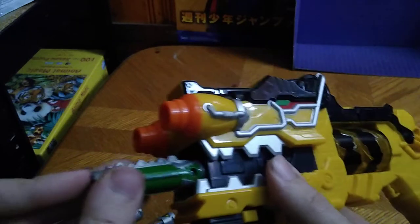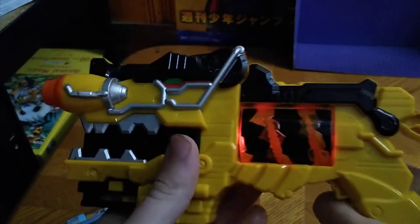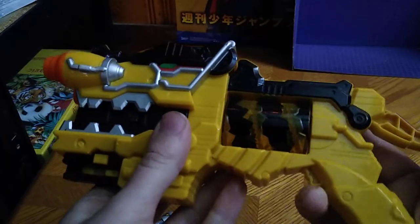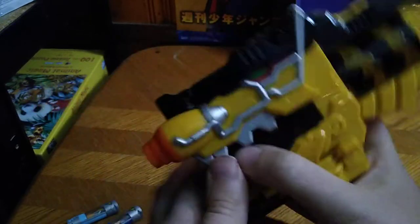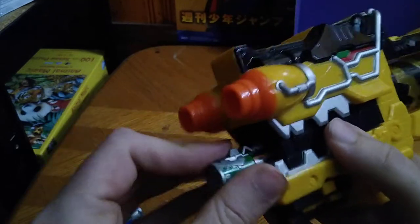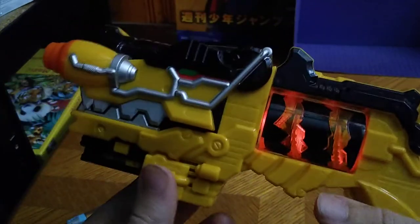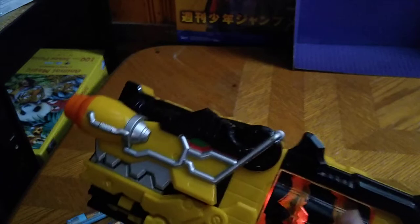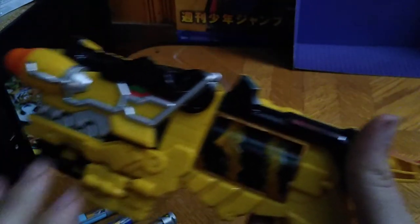There's a little bit of fussiness with this thing. This Charger is giving me trouble. Now we got the Raptor Charger in the Morpher.